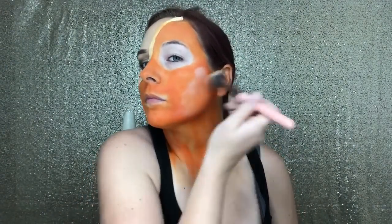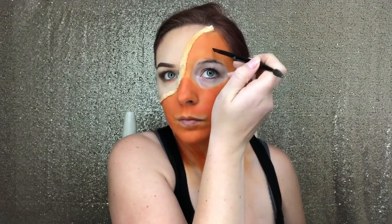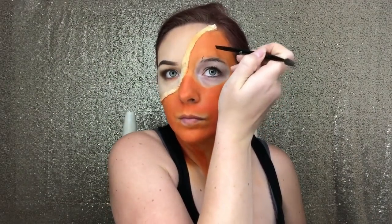Now that I officially look like a Cheeto, I'm going to use my Airspun powder just to set all that makeup in place so I can go in later with powder products without an issue. With my pretty vulgar black gel liner, I'm just going in and finding my eye shape and filling it in.